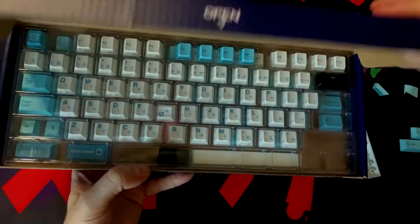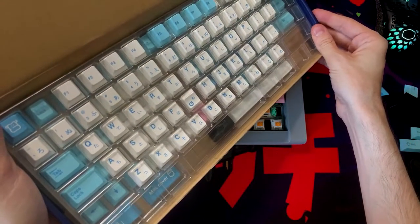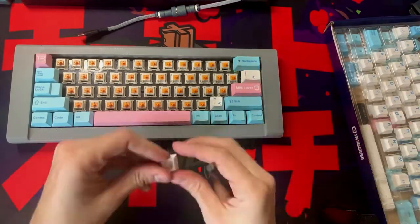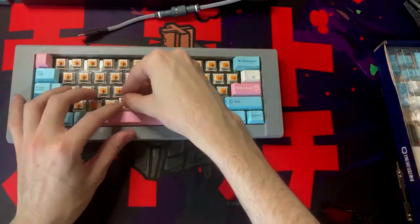As we all know, the worst part of this hobby is waiting for keycaps from group buys, so I just decided to buy the cheapest set I could find on AliExpress that still seemed relatively good. They're definitely thinner than my GMKs, but what can you expect for $30? They actually look really good and feel really good, so there's nothing really wrong with them.